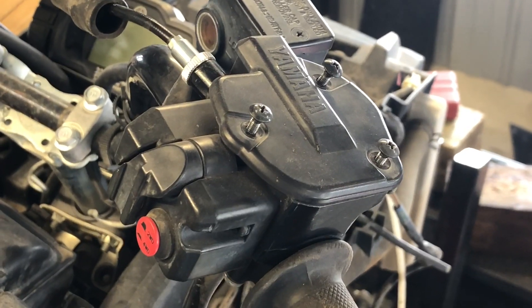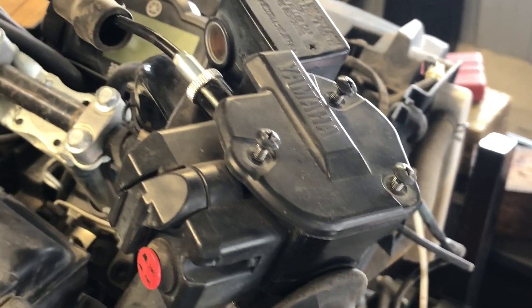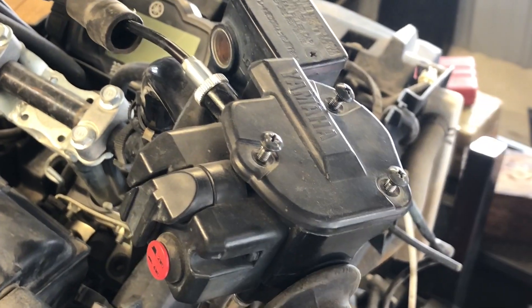We're going to be looking at replacing a throttle cable on a Yamaha Grizzly 550, and the 700s are going to be the same.